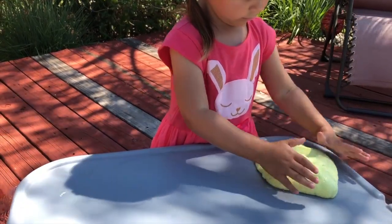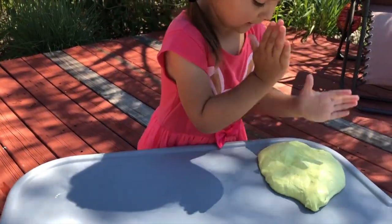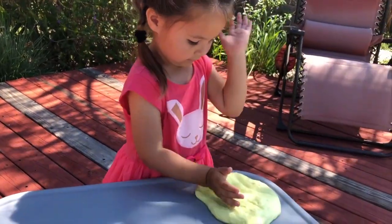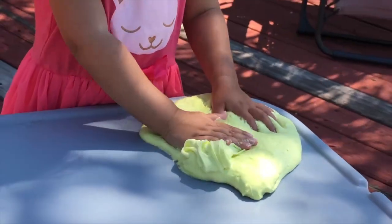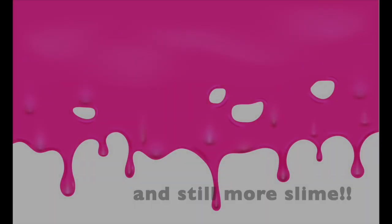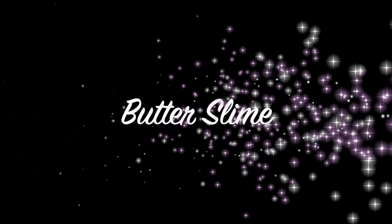I promise. So enjoy and start playing. Next, let's make some butterslime.